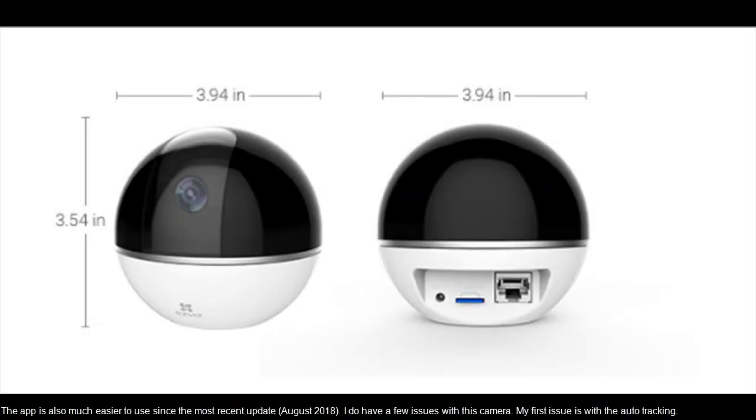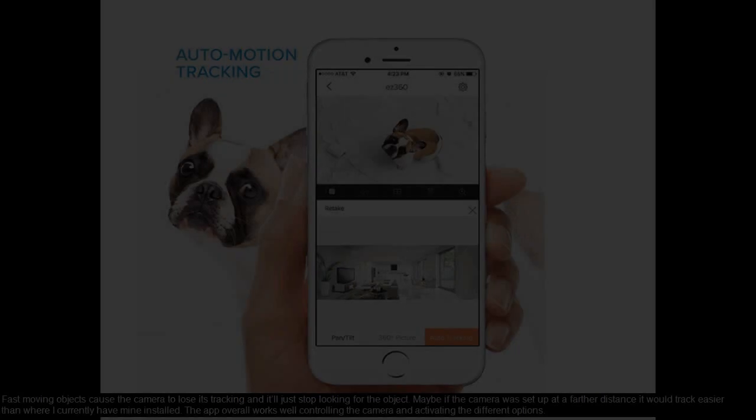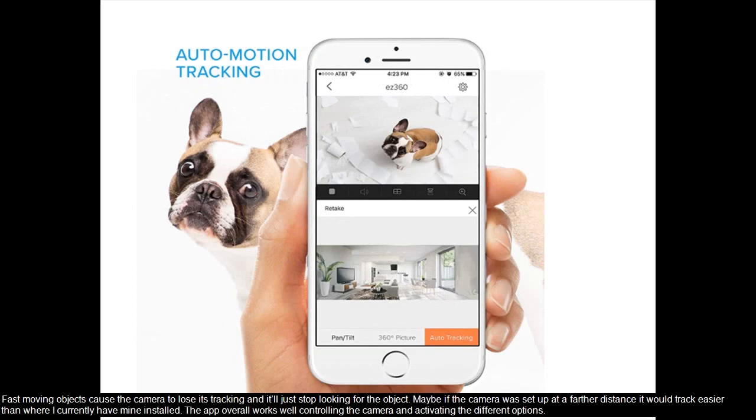The app is also much easier to use since the most recent update in August 2018. I do have a few issues with this camera. My first issue is with the auto tracking — fast moving objects cause the camera to lose its tracking and it'll just stop looking for the object. Maybe if the camera were set up at a farther distance it would track easier than where I currently have mine installed.